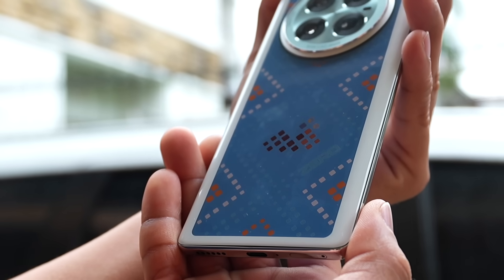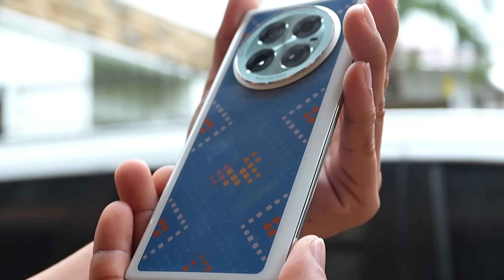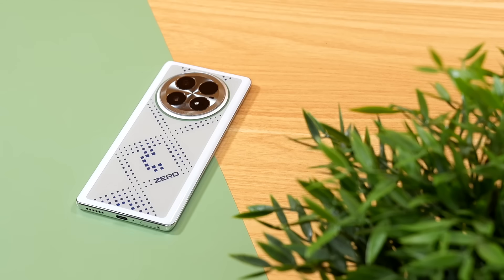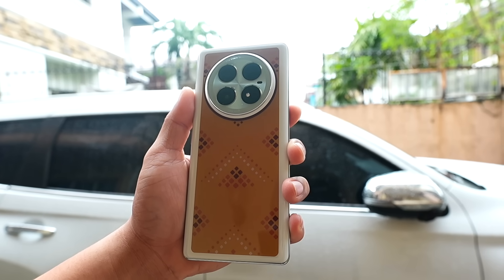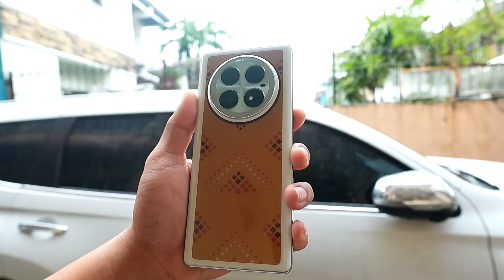I also noticed that whenever there's a notification or something to capture, the pattern change is slow — it strobes the lights first, then the pattern only appears after a few seconds. It's too slow in changing patterns, and not yet very useful. For example, when a call comes in on the screen, a notification pops up right away. But here, the pattern comes late — it strobe-lights first, then shows. It's like it's not sure of itself yet — for now it's more like Christmas lights.